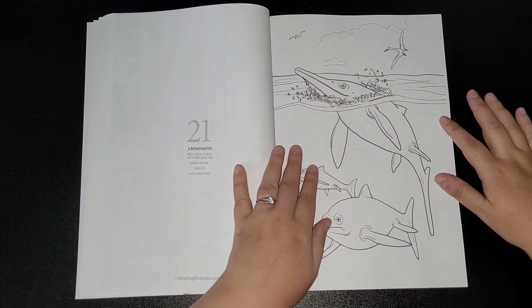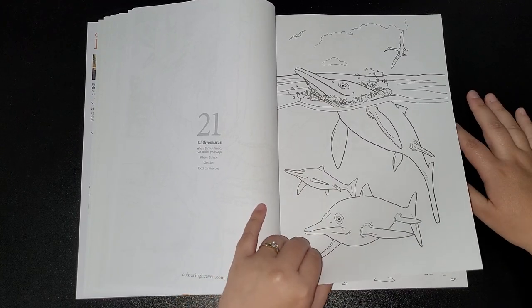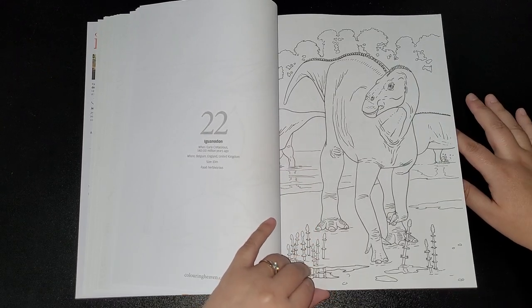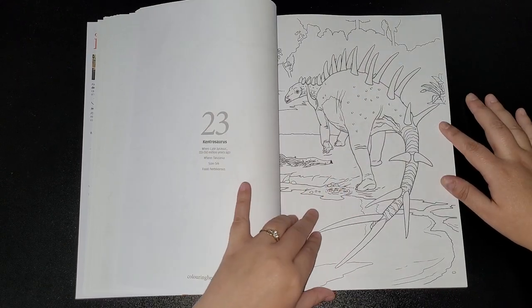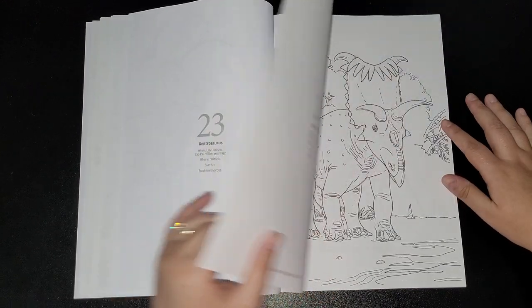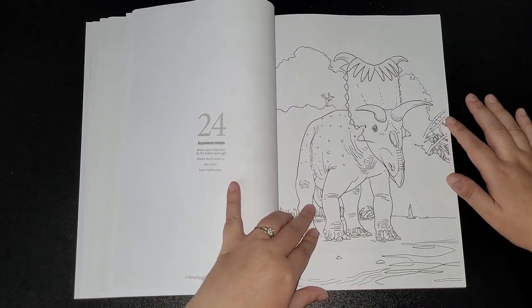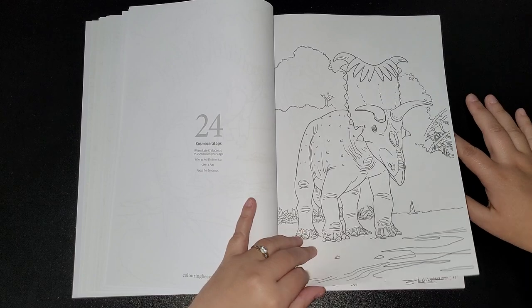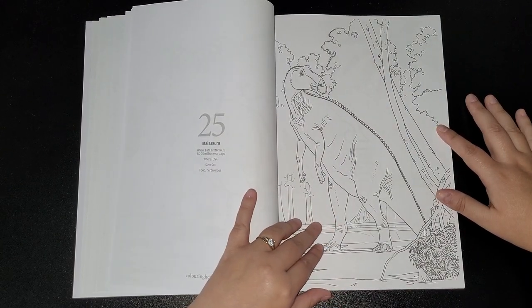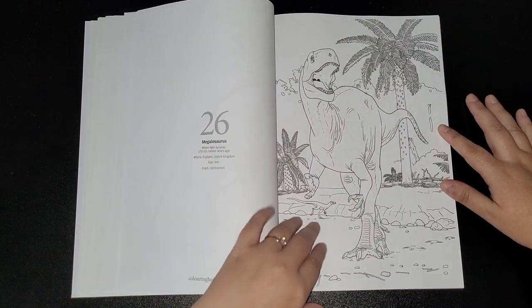Ichthyosaurus, I think. Iguanodon. Kentrosaurus. Kosmoceratops. Measaurus, I think. Megalosaurus.